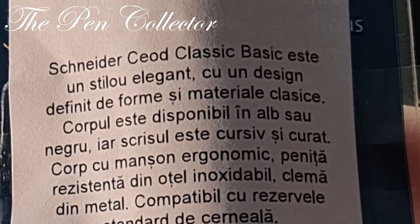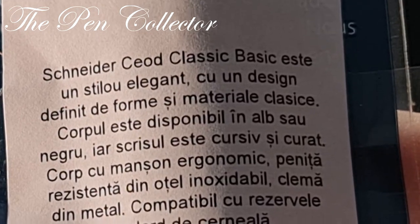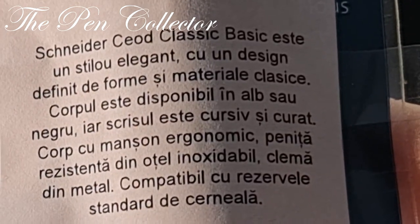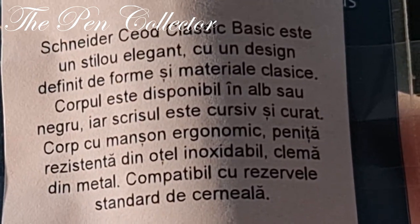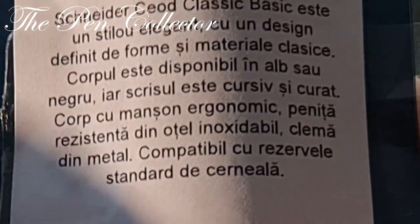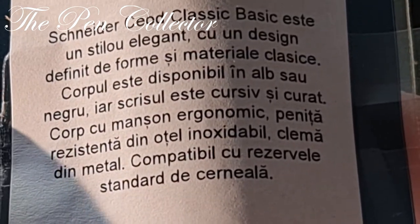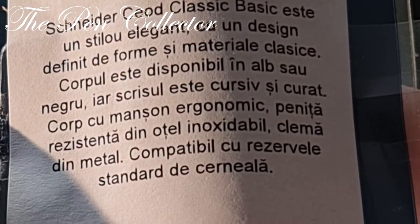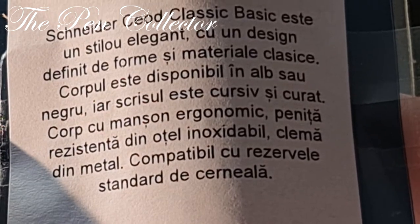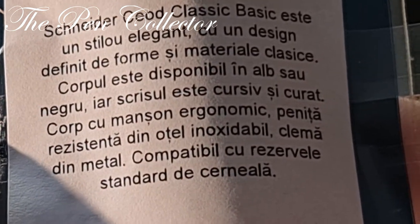The body is available in white or black, and the writing will be quite smooth and clean. It has a nib made out of stainless steel, a clip made out of metal, and it is compatible with standard ink cartridges.